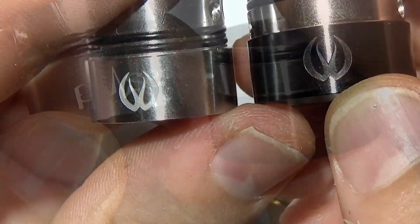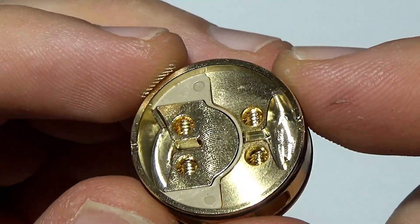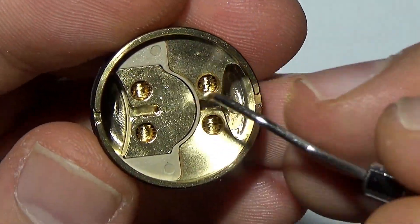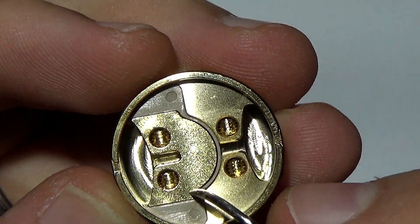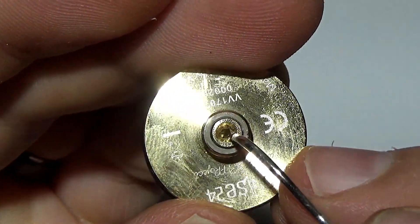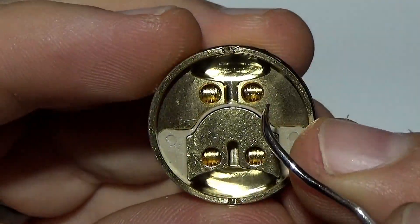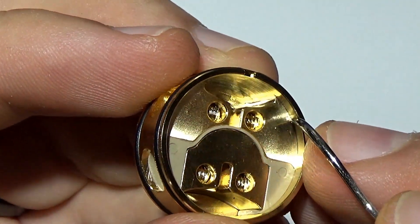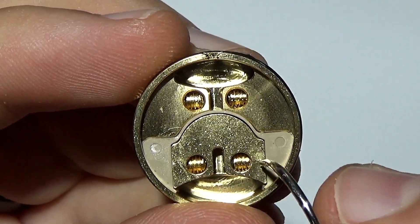It has the same Pulse logo and the Vandyvape logo. The positive posts appear to be milled into the deck. There's a really big insulator that runs around here, and I think if I'm not mistaken — because I don't see a screw at the bottom — it's pretty safe to say this post is milled into the deck, and the other post as well. But I'll get the positive post out and we can take a peek.